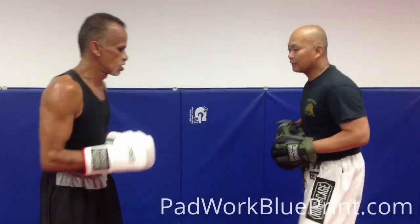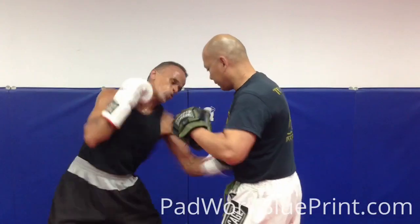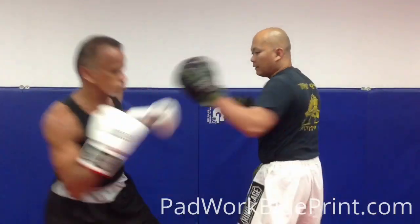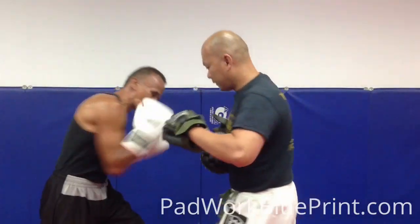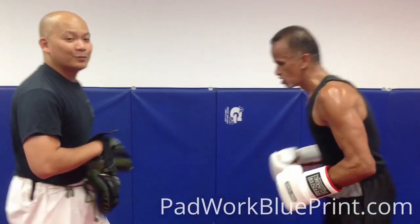One last one, fast one. Okay. Alright, one more, one more time.